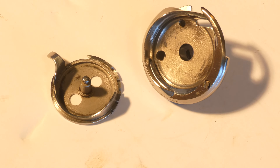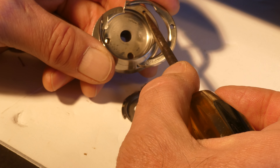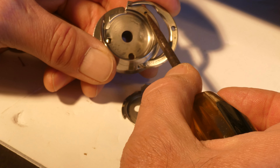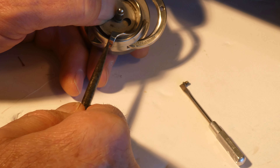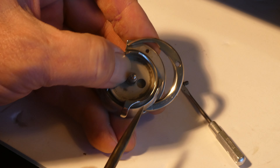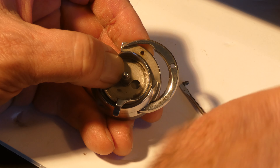The gib hook is open so we can install the bobbin case in the gib hook, and that's our threaded drilled hole where we're going to insert our screw. We're going to screw it in - it's on the end of my little screwdriver there. When we install it, we want to make sure that this tab is opposite the hole for the screw, so that feels like it's seated in there and I should be able to close the gib.